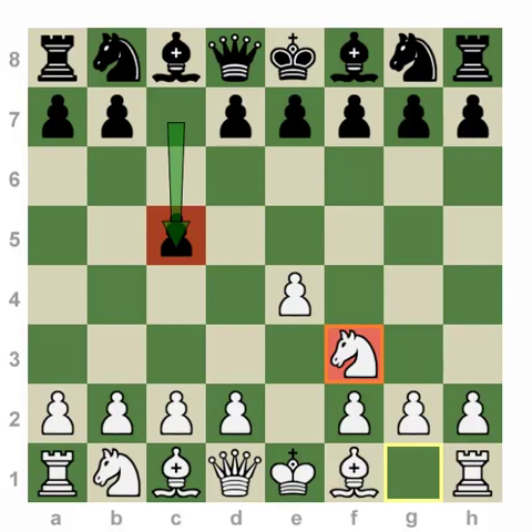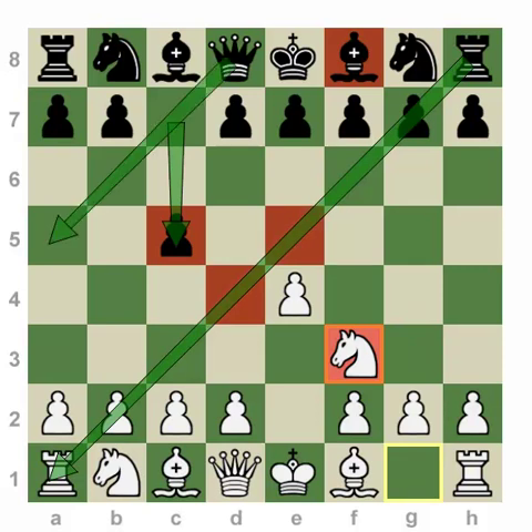The Dragon — the main purpose of the Dragon is to essentially free and activate this Bishop along the long diagonal a1-h8. On that diagonal, the Bishop has an extremely dangerous purpose. Not only does it put pressure on the central dark squares, but because Black's play in the Sicilian always involves natural queenside play — as we talked about even in the Najdorf — a Bishop placed along this diagonal, exerting pressure on all these critical squares, can be quite the dangerous beast, a fire-breathing dragon, as it's been called by many players.